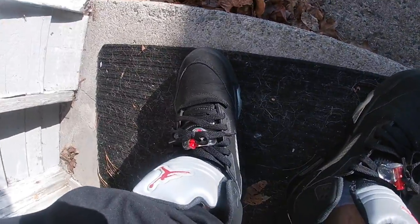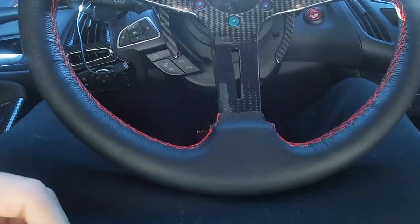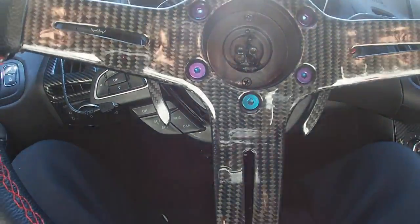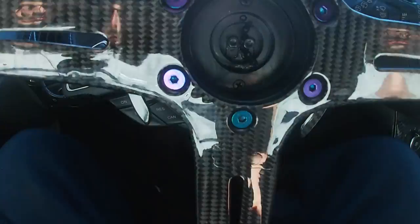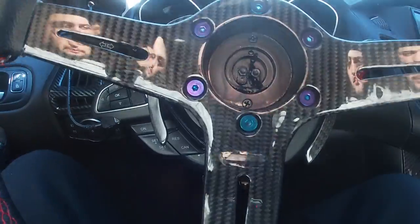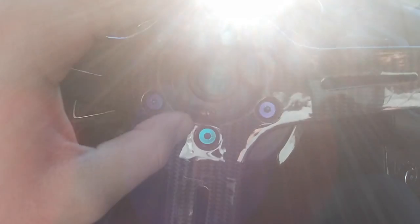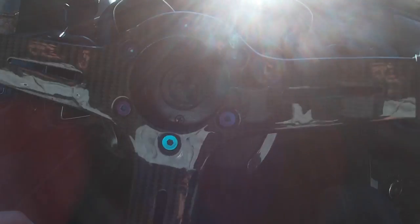Alright, got the metallic fives on. Sun glare is killing it but you can see the setup. I blacked out the centerpiece in here because I'm not running a horn button or cover — that's just spray paint, easy fix.